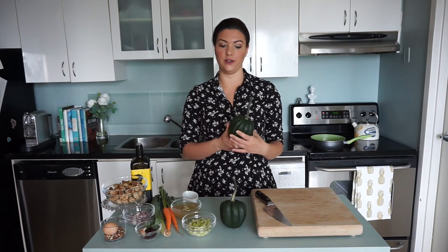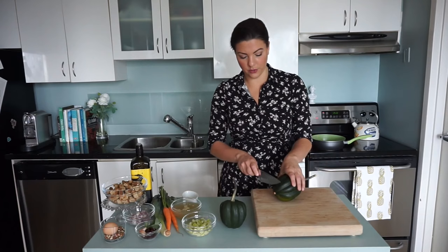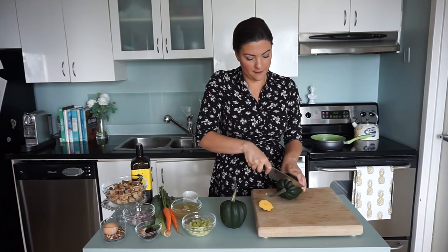To get started, we're going to be cutting open our acorn squash. I love using these acorn squash because they look so cute, but you can really use any type of squash you'd like. What you're going to do is cut the bottom off of your squash, and then cut the top off. You're going to save the top for later because that's going to be the lid for our squash.